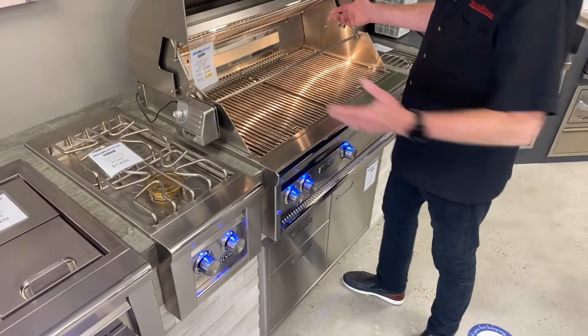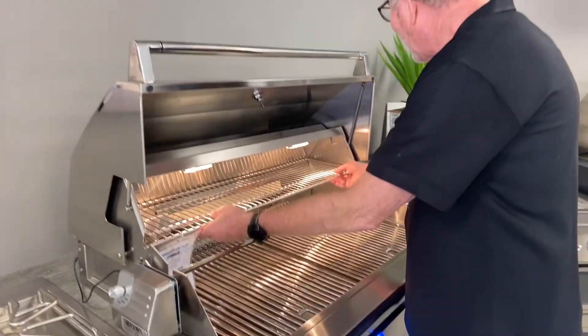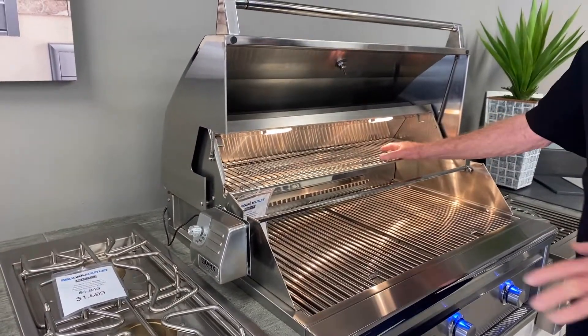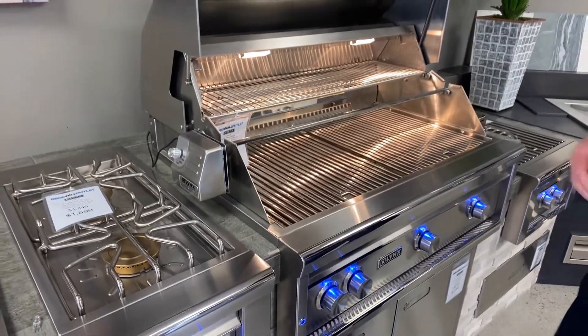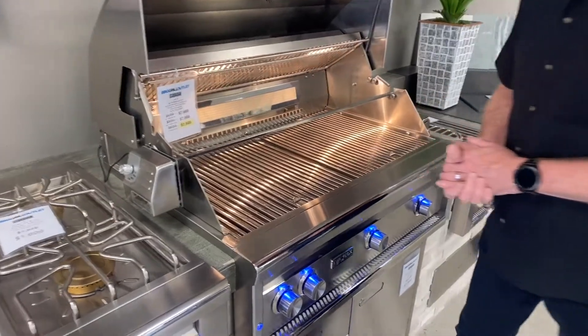The warming tray comes up out of the way when you need it. Down here is probably going to be 90% of the time — you can have this right there, warm up your bread, cook veggies up here. Just a real simplified system. But if you want it out of the way, we just get it right here.